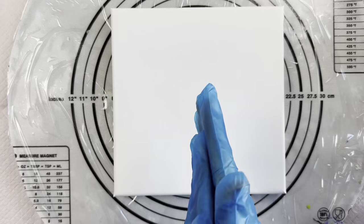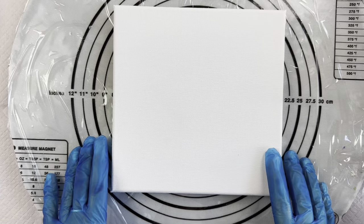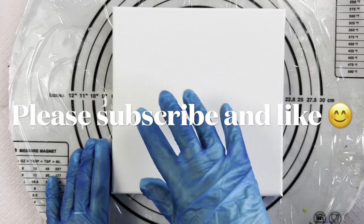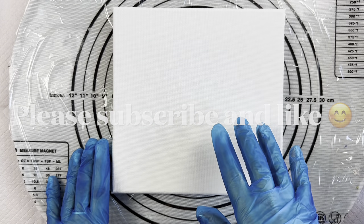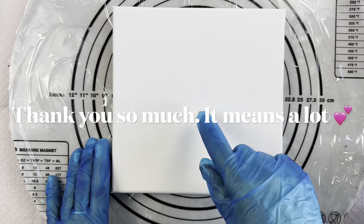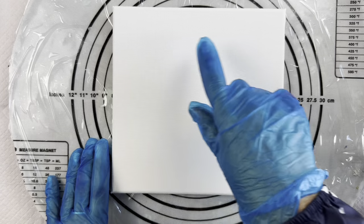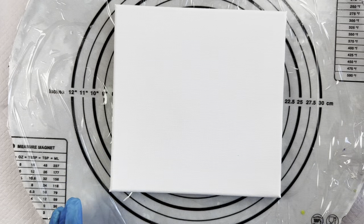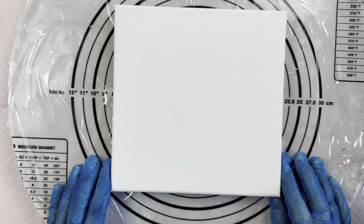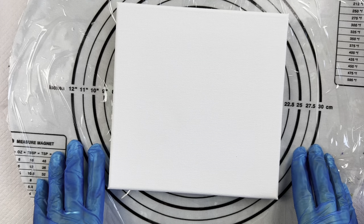Hi everyone, welcome back to Studio 33 Art by Kay. A couple of months ago I did a piece which had lots of different colors on it and I've done a spiral and then I had drawn with my meat skewer or my bamboo chopstick just a circle through it, which created some beautiful patterns. There was a lady who particularly loved it and I hadn't done a video of it, and she asked me if I would, so I've decided I'll do that today.